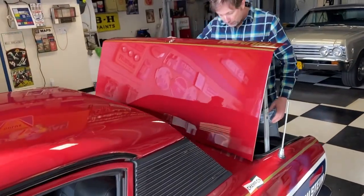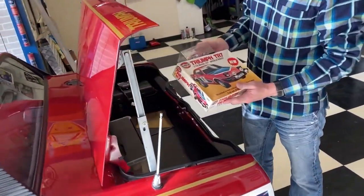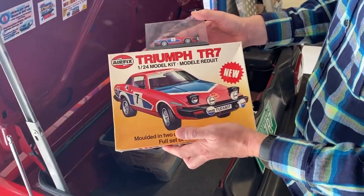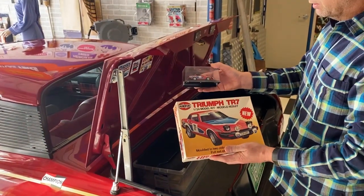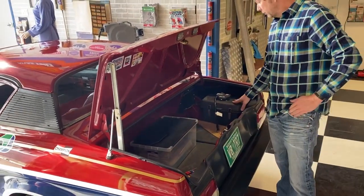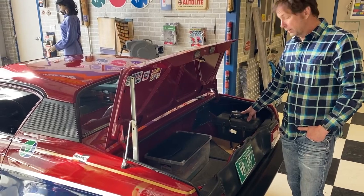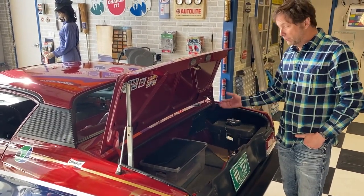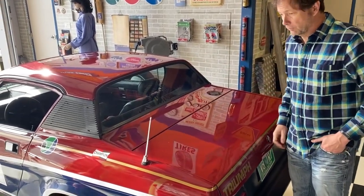In the trunk area, the inspiration behind this build is the original model kit from that era showing the rally car — the 1978 TR7 V8 rally car — and a die-cast model of the same thing. In the trunk you'll also see the batteries in the battery case, as well as a battery maintainer. It's all hooked up and wired, ready to go. You plug it in when the car's in winter storage and it maintains the battery.